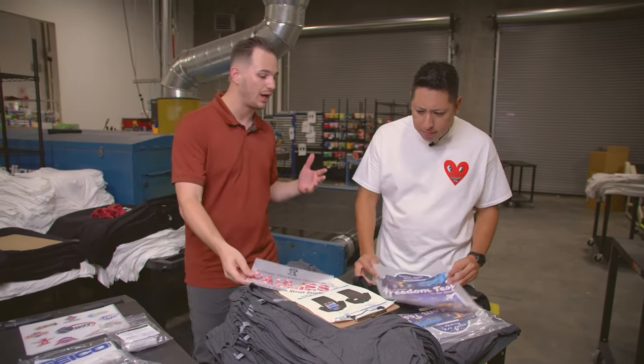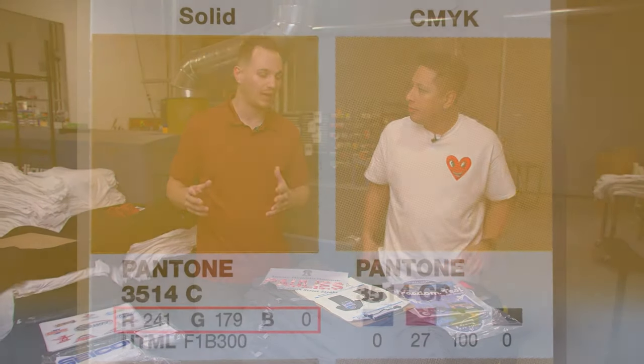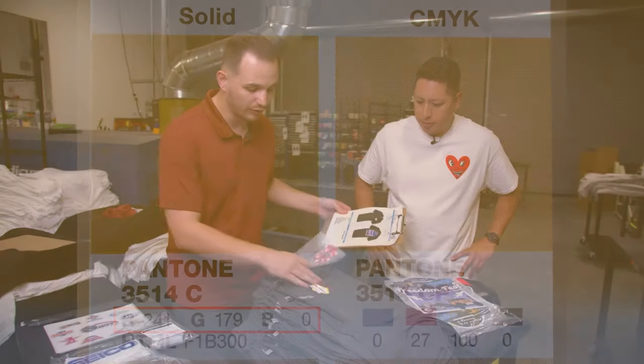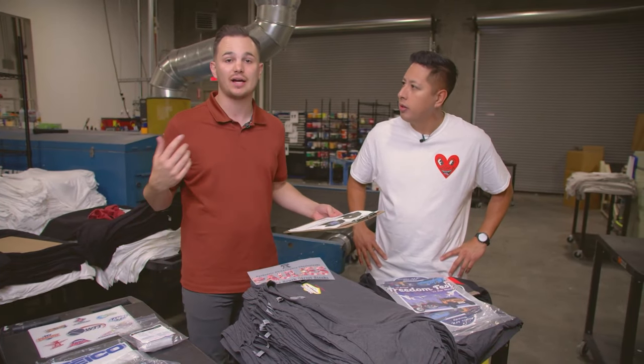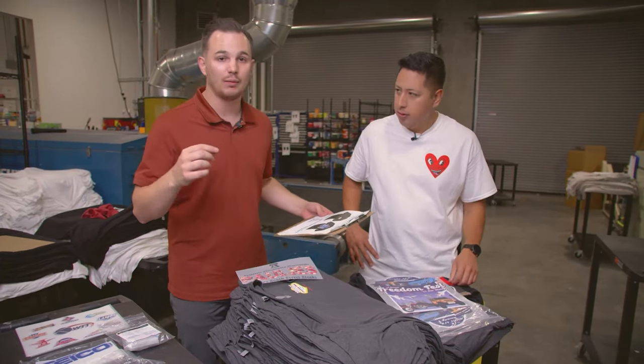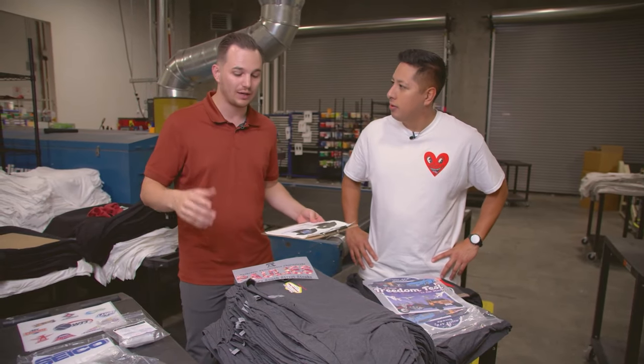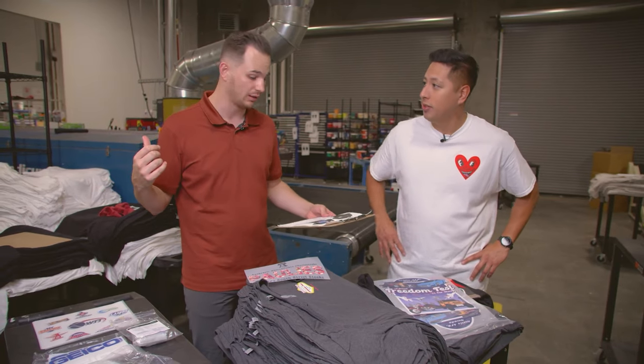What I also like about Super Color is they give you an option between CMYK or Pantone. So if you're doing a screen printed front and a Super Color back, they'll actually give us the option to call out a Pantone blue or a 186 red, so our screen printing can actually match the Super Color.